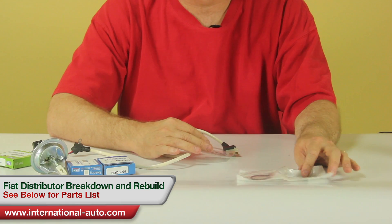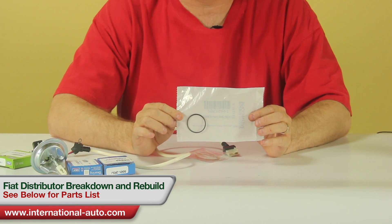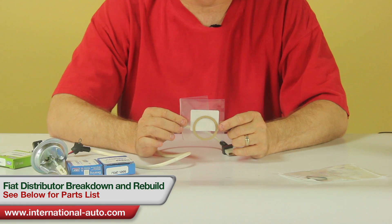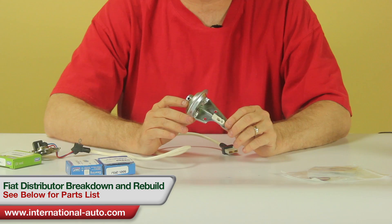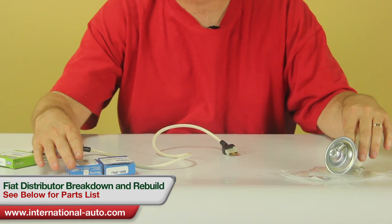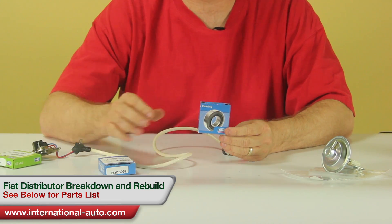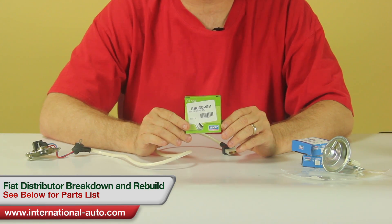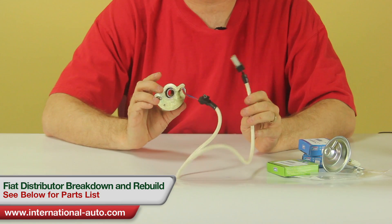We're going to go through the parts you're going to need. The first thing is the O-ring, part number 14454380. Second thing is the gasket, 41514680, the vacuum advance, part number 5107. These are the bearings — you're going to need two of these, part number 2490505. The seal, part number 6866, and an ignition pickup, part number 6003.